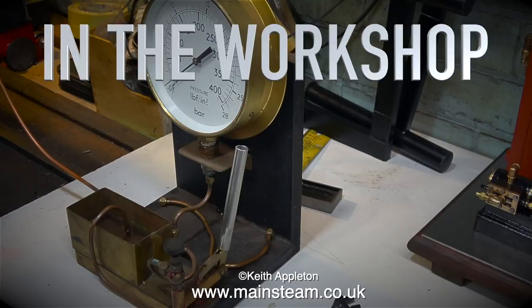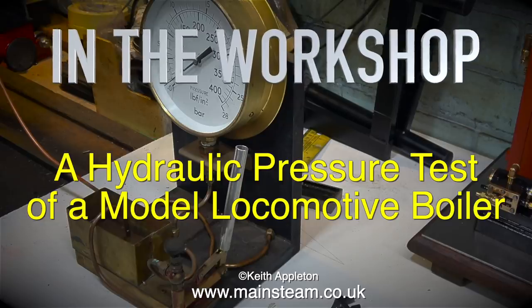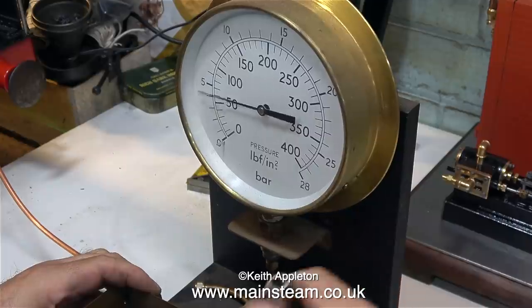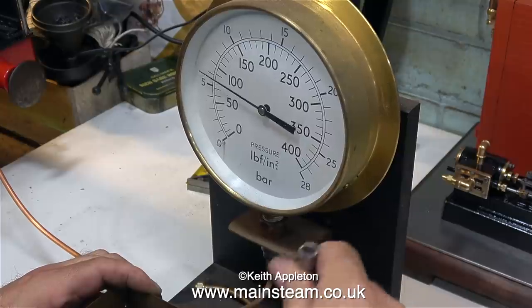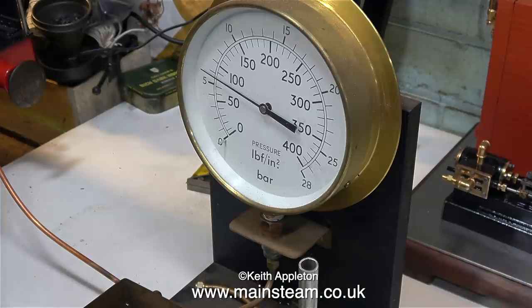Welcome once again to In The Workshop. This is a hydraulic pressure test of a model locomotive boiler. This is my model locomotive boiler fitted to my seven and a quarter inch gauge Titch locomotive that I built in 1996, and this is a test rig that I made. I test model boilers frequently but I don't often video the process, but in this case because it's a locomotive I thought it would be a good idea to make a video about it.